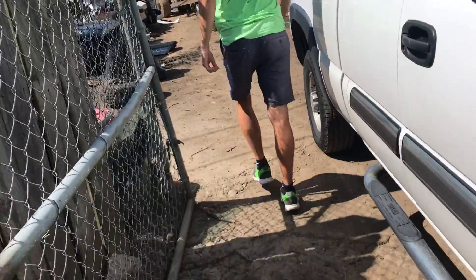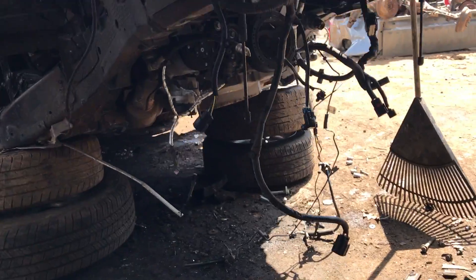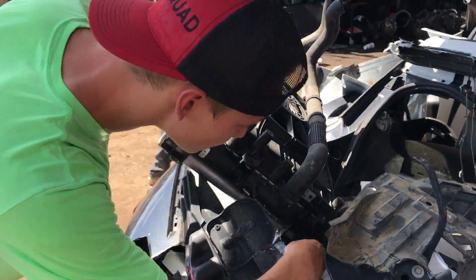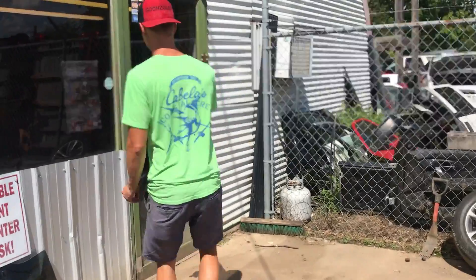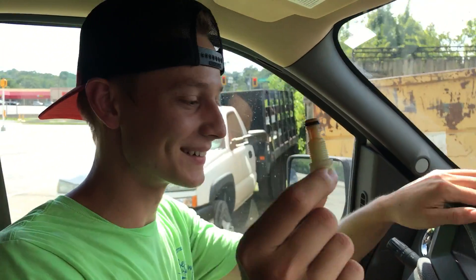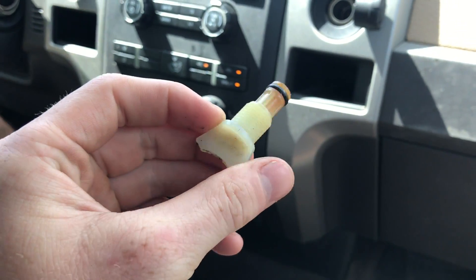Over at the junkyard - they're getting ready to pull this engine out, already tearing it apart. But luckily we found the drain plug right there - bam, that little plug is all we needed. Got it for one dollar. Better than waiting a day or two for a dealership order - we got it in a couple of seconds.